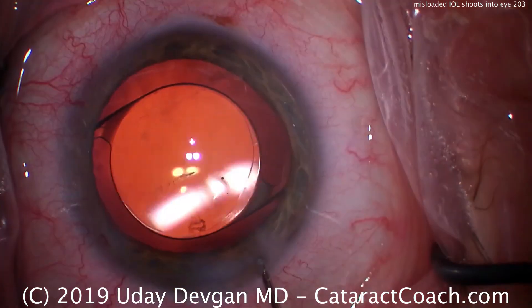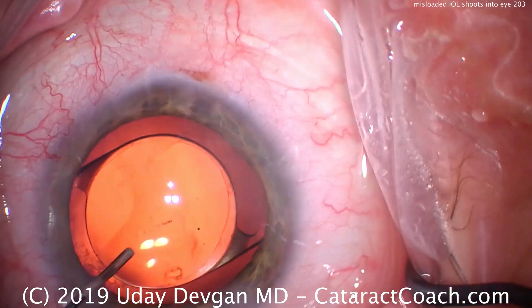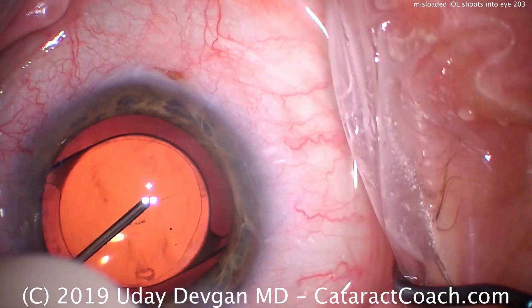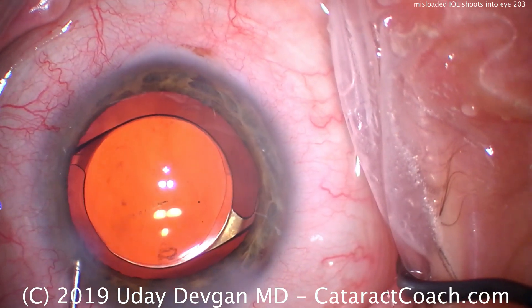So here's sealing the incision. Looking carefully — you'll also notice that there's a small little piece of lens cortex that's present. So removing any viscoelastic that remains, the capsulorrhexis looks good. It overlaps the optic 360. We're happy about that. We're sealing up the incision.